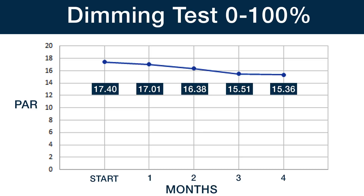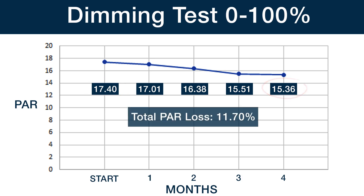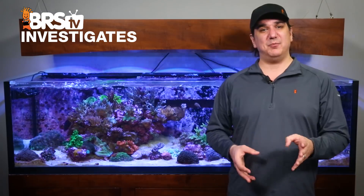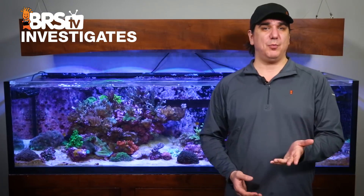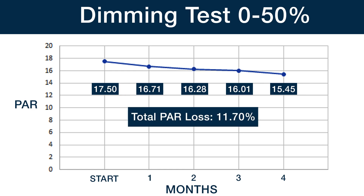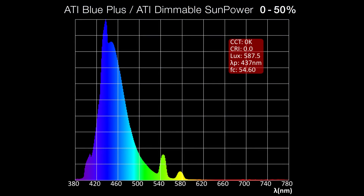Looking at zero to one hundred percent first, we saw a PAR drop from 17.4 to 15.36, or an 11.7 percent drop in output over the simulated year — actually a smaller drop in PAR than running them at full power. The spectrum shift looks identical to the other tests, so it seems like dimming them doesn't have a significant negative impact on usable lamp life in terms of spectrum or PAR. Looking at the zero to fifty percent test, we saw the same thing: an initial PAR of 17.5 ending with 15.45, which is the exact same 11.7 percent drop in PAR. Same limited impact on spectrum.